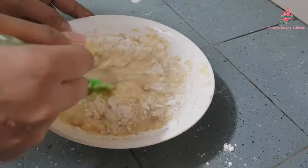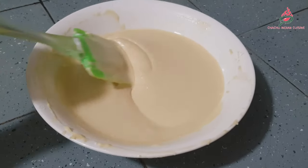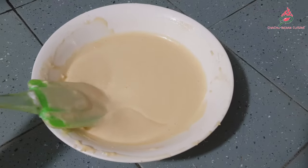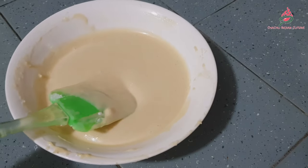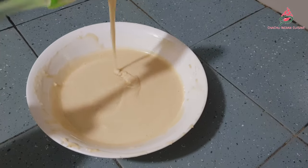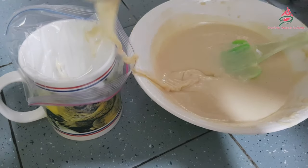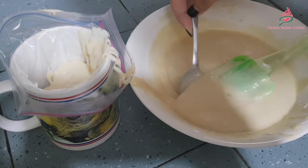Mix them until the mixture forms a smooth batter. Then transfer the batter into a ziplock bag. Then place the bottom corner in a large mug and cut off the corner of the bag.